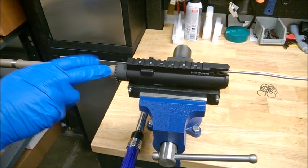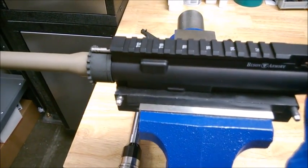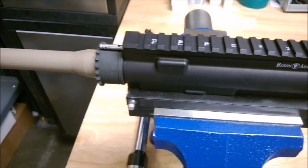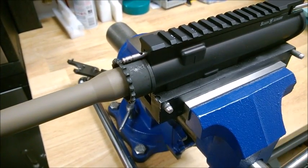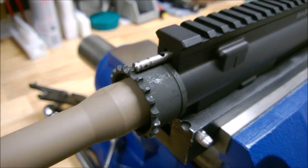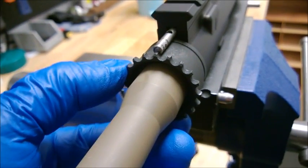Once this is done, we're going to check alignment between the barrel nut and the receiver. I like to use a gas tube to do this. You can see that we didn't quite make it — we need more torque to get this aligned. This is where we gauge how many shims we're going to need to get the job done.